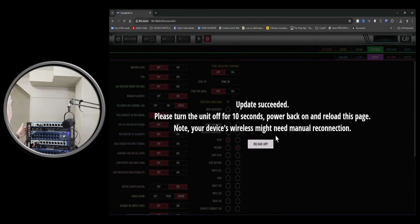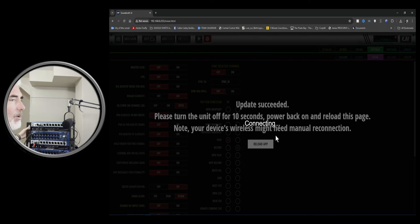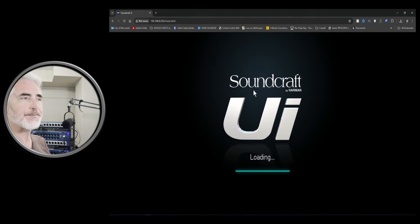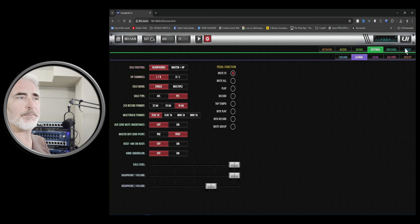Power back on, and once we look like we're back up and running, going to reload the page. We heard a click — that means it just kicked into online. So this should load now. Let's go into our settings and go to the About page. And here we can see the firmware.